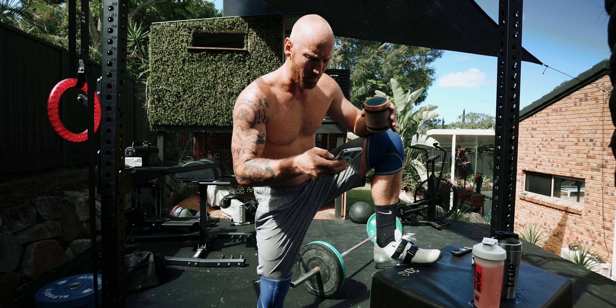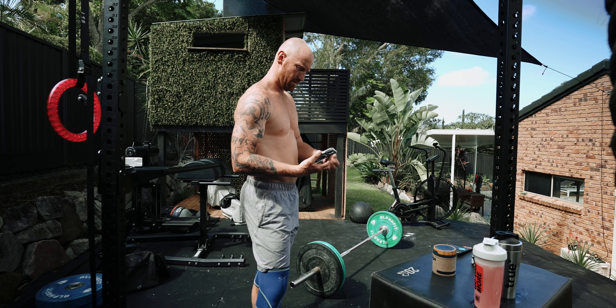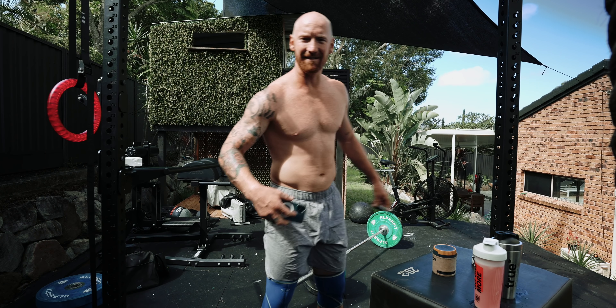Today I'm going for something a bit more mellow — a bit of Bieber, nice and chilled. Let's keep the heart rate down and keep moving.